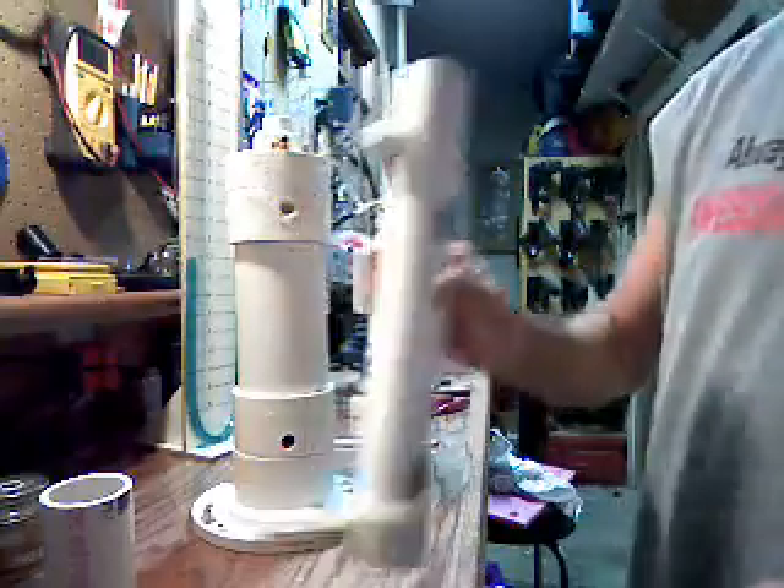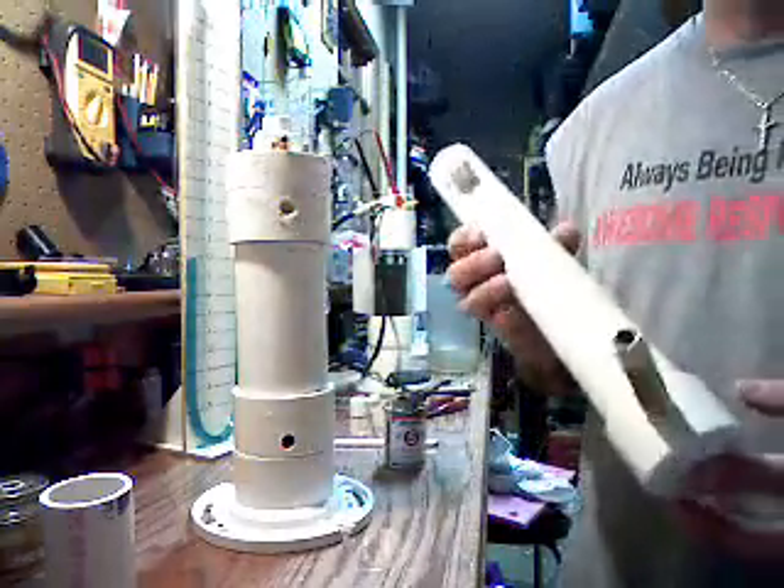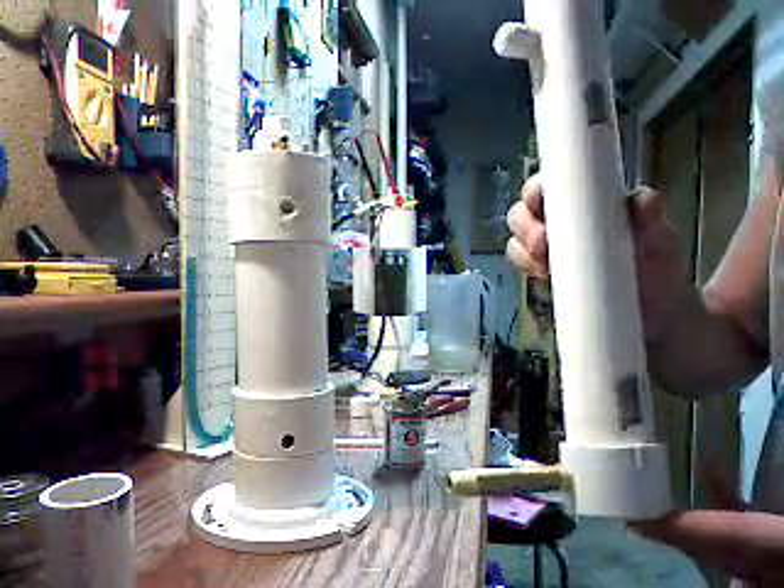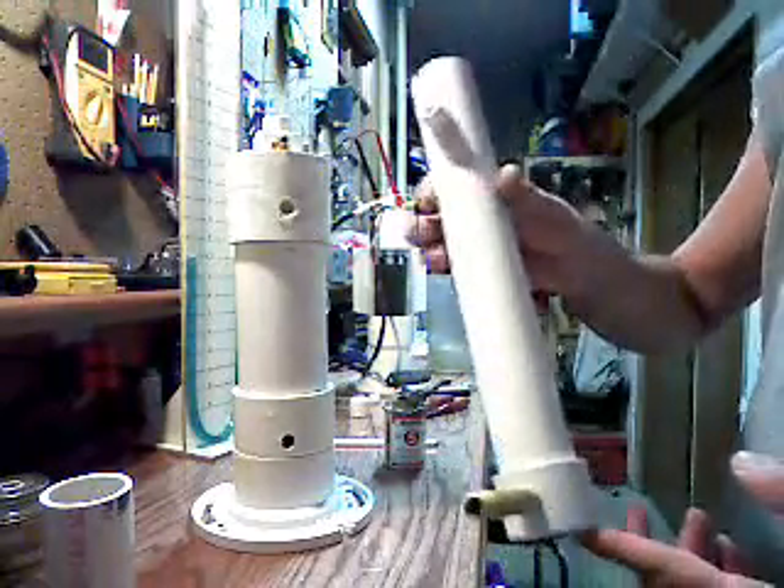Hey everybody. I wasn't going to record this, but I think I'm going to just so you guys have an idea. This is that bubbler I was telling you about as I make the new one.